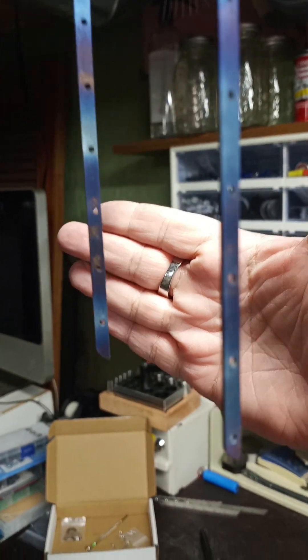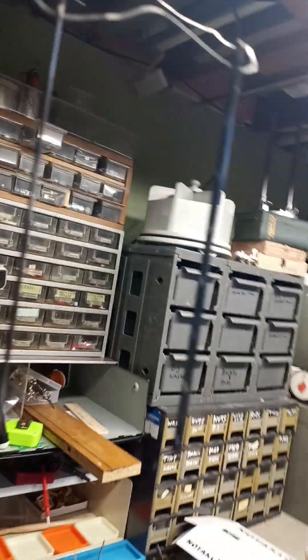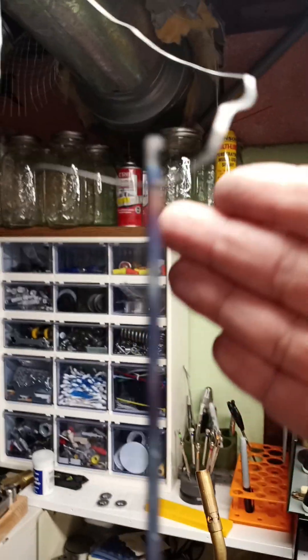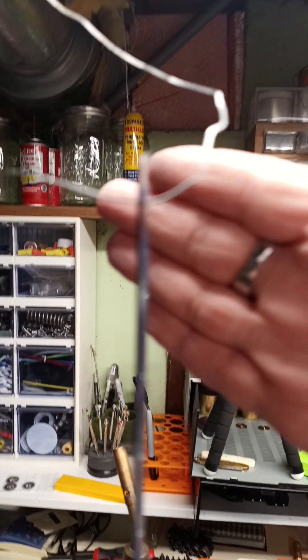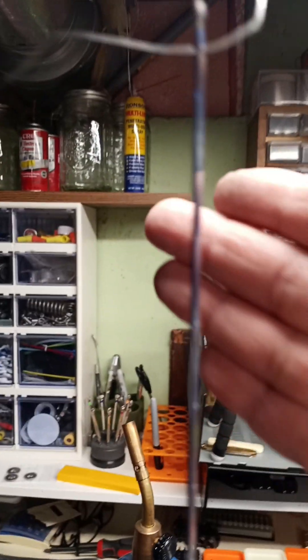Look at that — it's not totally even, but we don't care because it's going on the edges, and the thin edges here are the only part that shows. And those look nice and blue, very nice. Except that one spot — I'll probably touch that up.